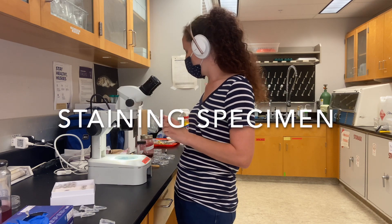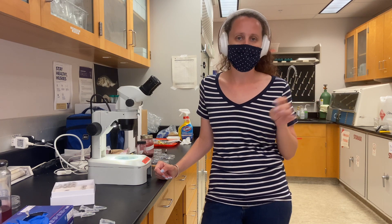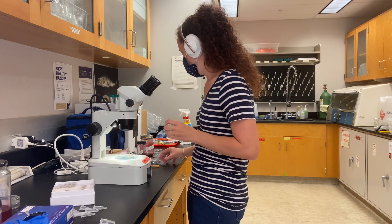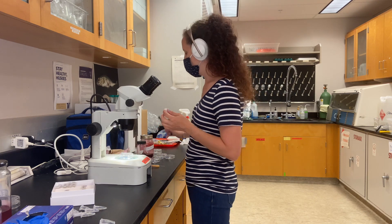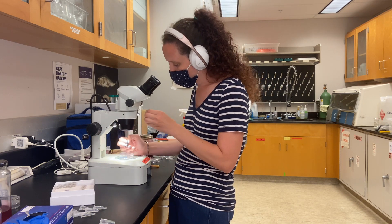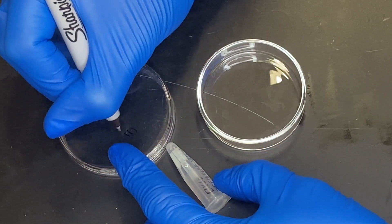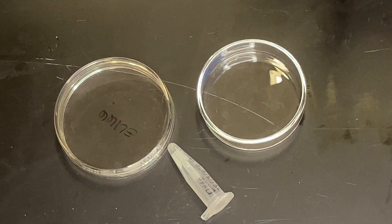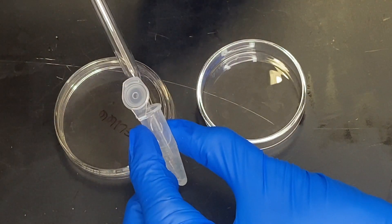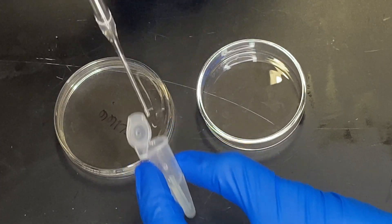We have specimens in a tube — these are stored in ethanol. They were collected from dead fish. So what I'm going to do first is label the petri dish with the specimen number, just something so I know I can tell each petri dish apart. Because these specimens were stored in ethanol, I don't need to add ethanol to my stain. If the specimens are fresh, I can do about half ethanol, half stain. Since these have been stored in ethanol, they're already mostly preserved, so I'll just take a small amount of ethanol along with the specimens and put it in the petri dish.